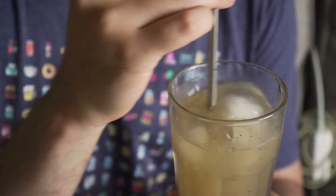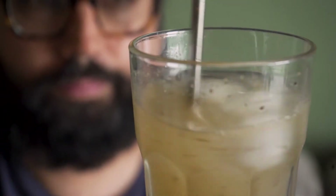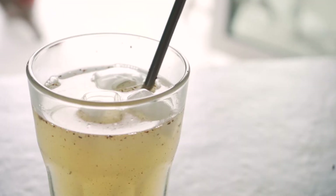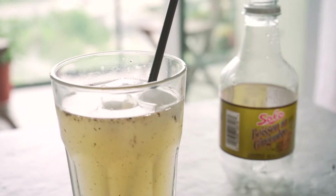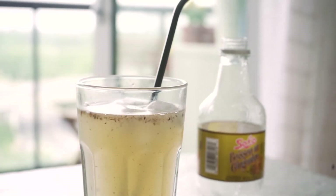Because I'm using ginger beer this beverage does have a kick to it, but you could add this masala to any soda of your choosing — it could be plain soda, cola, Sprite, Limca, honestly anything — and it would be delicious.